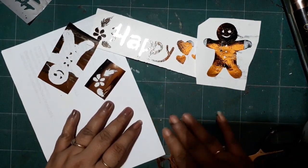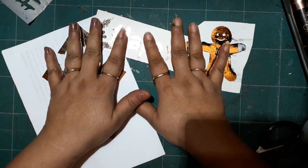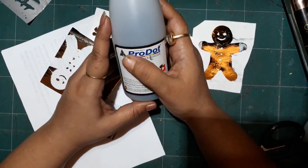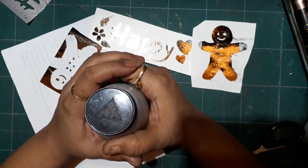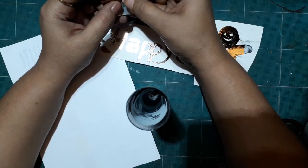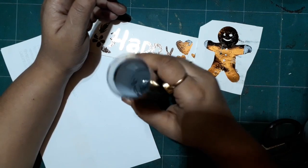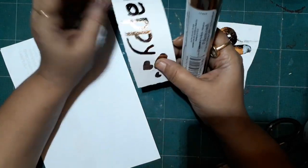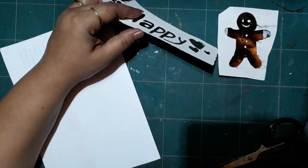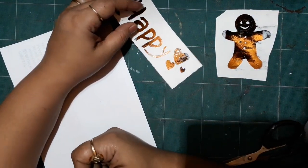Here you can see I've made all these designs using this foiling technique for your future projects. I hope you had fun and enjoyed this video. If you did, please subscribe to my channel, leave a like, and share it with friends who want to do foiling. Leave any doubts in the comments below — I'll definitely reply. Until next time, happy crafting, have a wonderful day, bye bye!